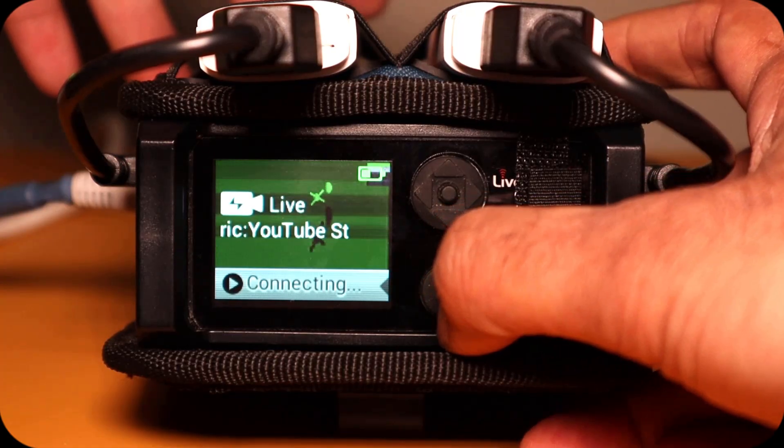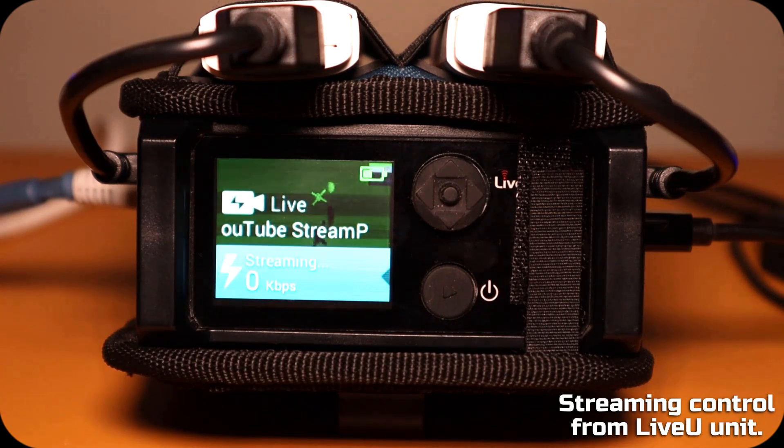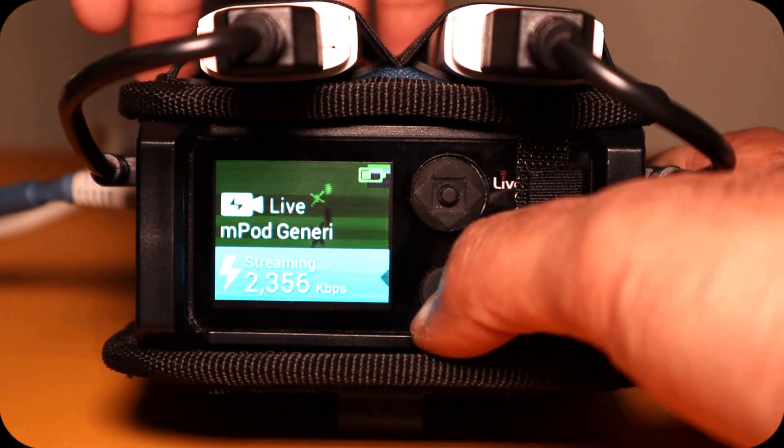You can start or stop the live stream directly from the LiveU unit itself. When the LiveU display shows 'Ready,' the unit is ready to live stream. Hit the power button once to start the live stream, and hit the power button twice to stop it.